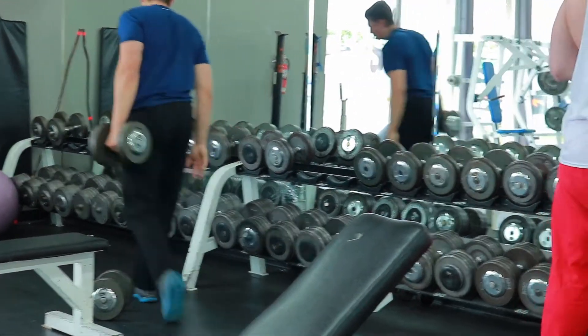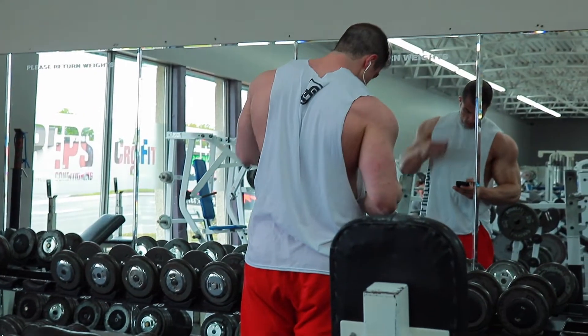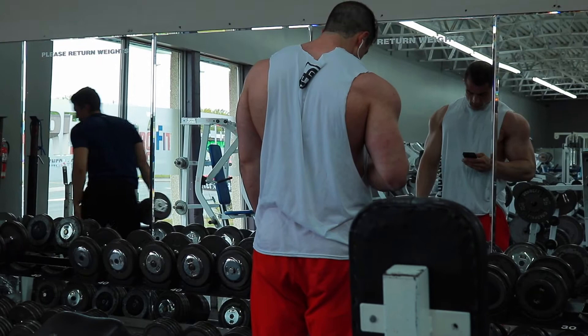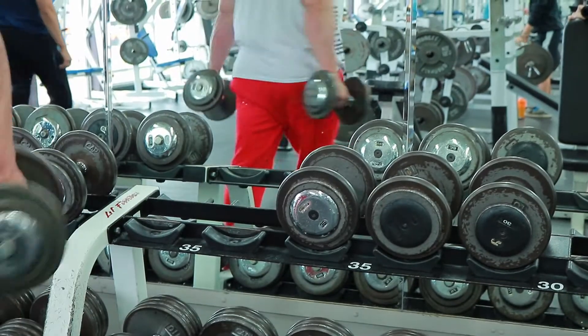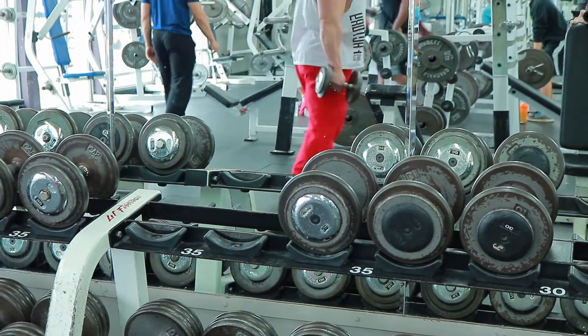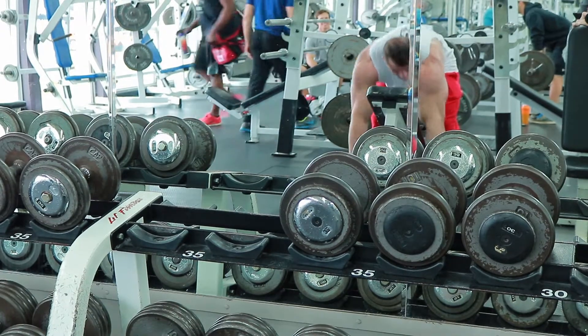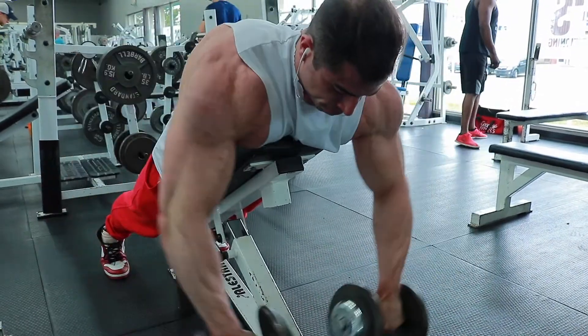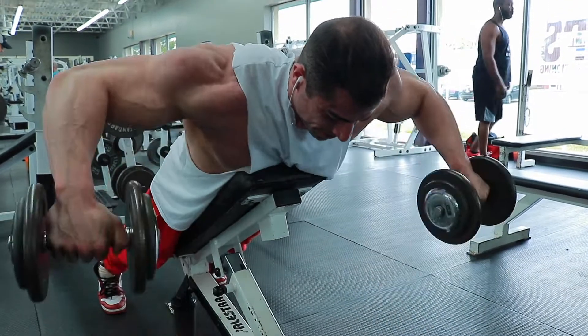We're doing a voiceover for a shoulder workout with some triceps. I want to note that I was one week out from a show when we filmed this, so although I am lean, the weights are not going to be heavy.